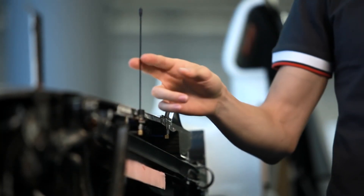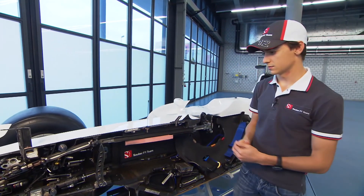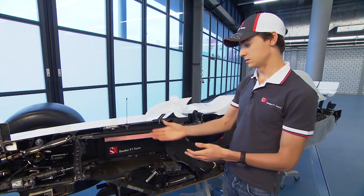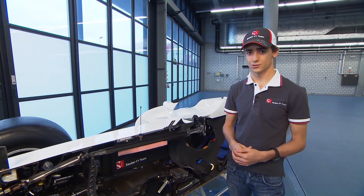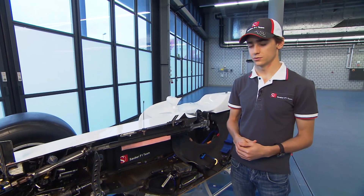We have the radio communication antenna and the GPS antenna. Basically these are the main antennas on the car, and as you can see them, they are quite visible. It's quite a challenge to put all these cables around the car, which are very important sensors and antennas for that transmission for the team.